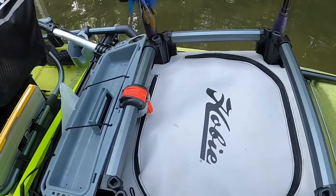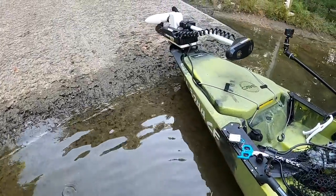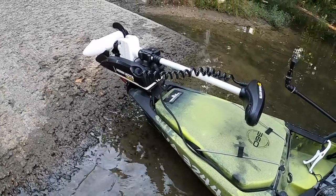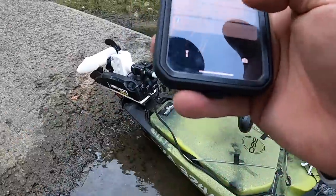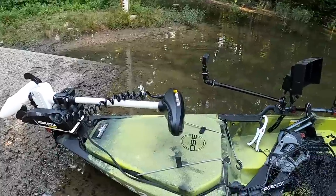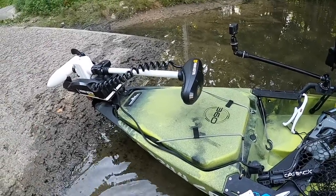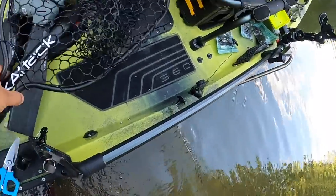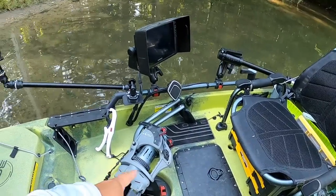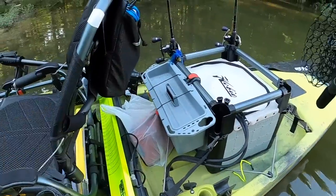How convenient it is to use the bow mount system — the main reason is you don't really need to worry about something pushing you, it's just pulling you wherever you want. There's a much shorter turning radius than anything else. I still bring my 360 drive with me just in case, but I barely use it.